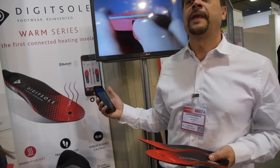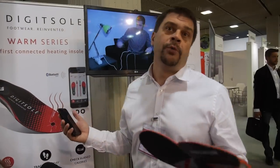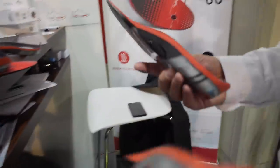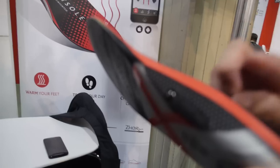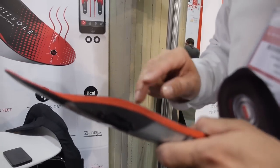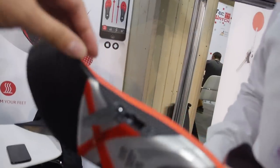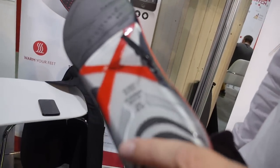Bluetooth 4.0? Yes, it means from iPhone 4S or a compatible Android. This is the first connected heating insole — nobody else is doing this? No, because it's not easy to find the technical solution. Electronics have three problems: dust, humidity, and shocks — and that's exactly what you have in your shoe. But now we found the way and it's possible to do it.